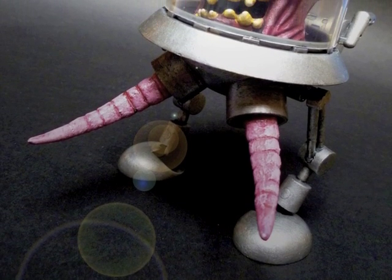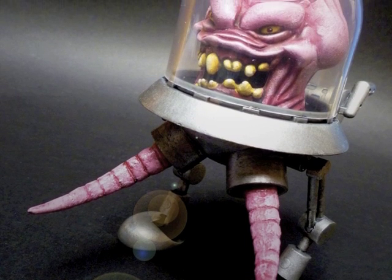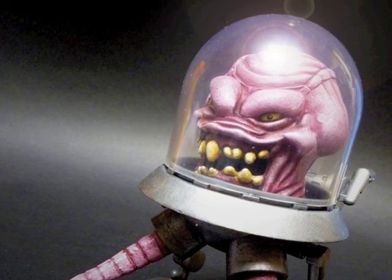Hey everybody, it's Glenn, back in this video with my first ever Teenage Mutant Ninja Turtles custom action figure, and it's Krang.